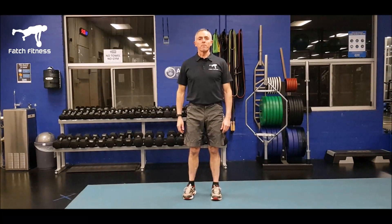Hi, Adrian Faccione from Fatch Fitness. Here I am again at the Australian National University gym, and they've kindly allowed me to have access to this facility. Today what I wanted to cover is an exercise that's used very frequently in circuits all over the world, and that's the standard burpee.